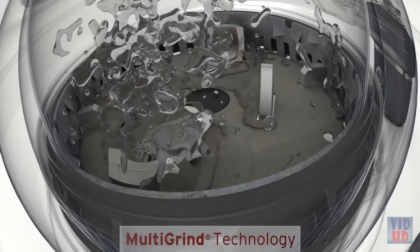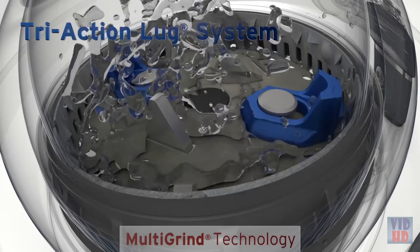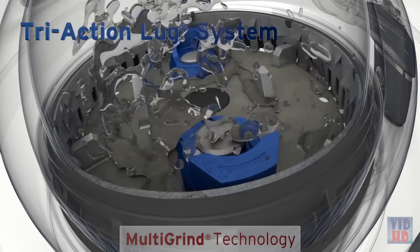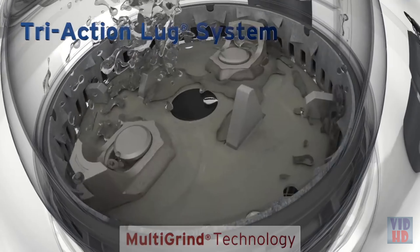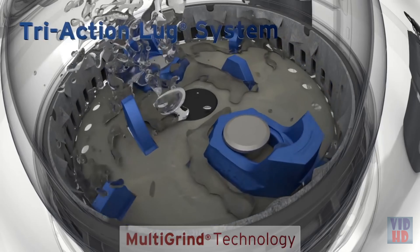The Evolution Excel model adds the tri-action lug system featuring both fixed and swivel lugs to help grind particles finer than swivel lugs alone. The lug configuration propels water through the grind chamber, helping to rinse it clean.